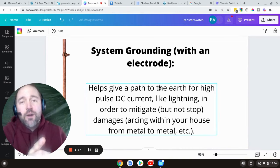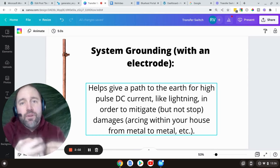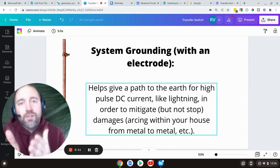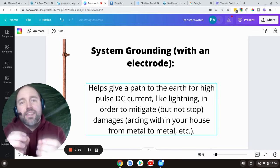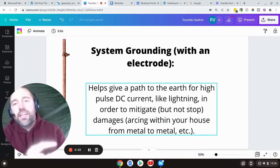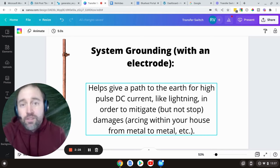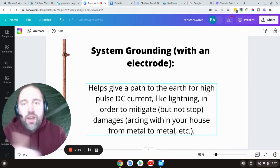System grounding with an electrode basically provides a path to earth for high-pulse DC current, like from lightning strikes or other surges beyond what we normally run through a house. Does the ground rod protect you from getting shocked? No — not in the sense of a loose wire in a toaster. If lightning were to hit your house and arc through pipes or walls, then yes, that's what it's intended for. But it's not to help you from getting zapped by a problem with your hair dryer.